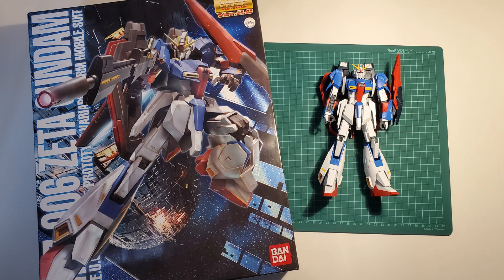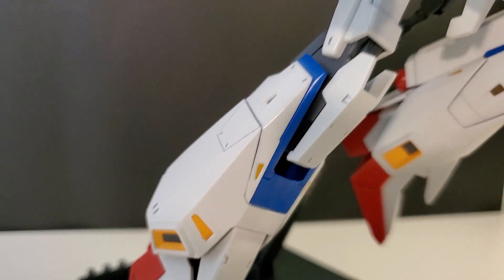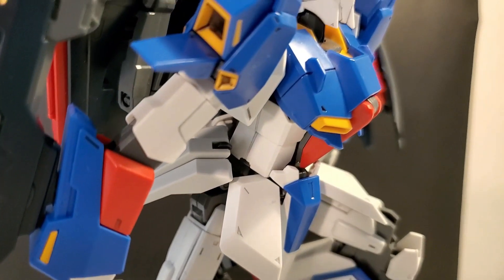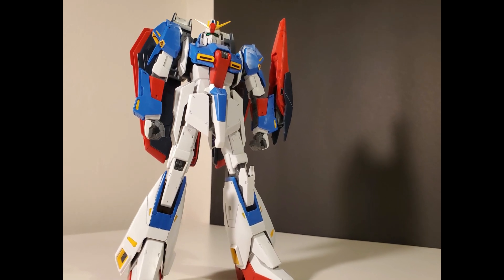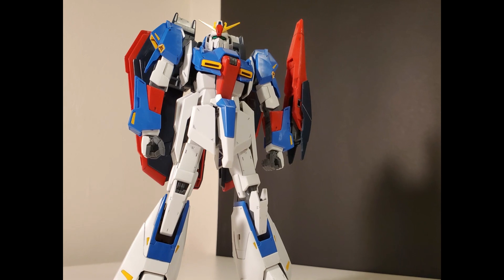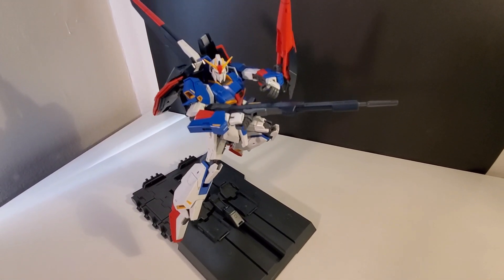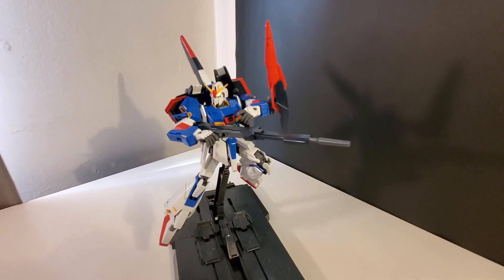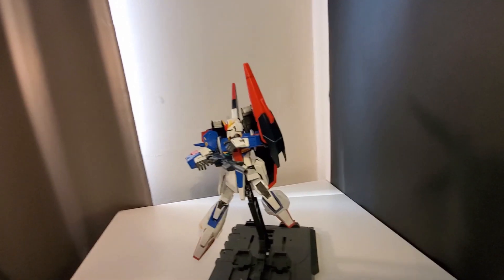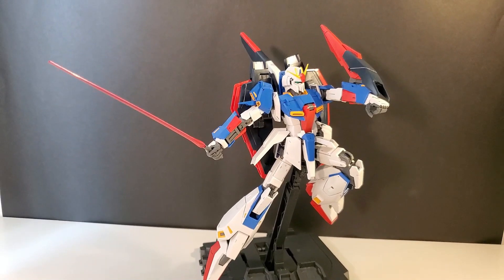First off, I want to say there is nothing bad about the Zeta 2.0 Gundam — it is one of my favorites. I enjoy building every second of it and even made a review video. The Zeta 2.0 is hands down the best version of the Zeta in model kit form, in my opinion. It's a great kit and I would recommend it to anyone wanting an intermediate build. But I also feel Bandai can make it greater. So in this Hobby Head video, let's talk about what if Bandai made a 3.0 or a Ver.Ka of this kit. This video is a bit of a wish list, so bear in mind there's no 3.0 or Ver.Ka Zeta at this time — you have been warned.